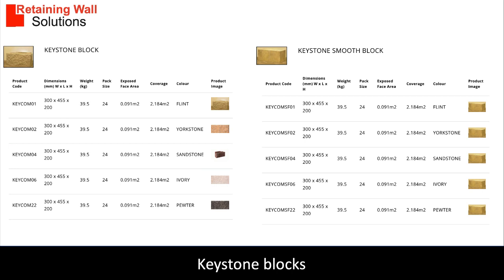There are standard blocks, split blocks and corner blocks to create a fully bonded wall. We can schedule the correct number and type of blocks for your project and obtain a quotation from the manufacturer on your behalf. This is all part of our service.